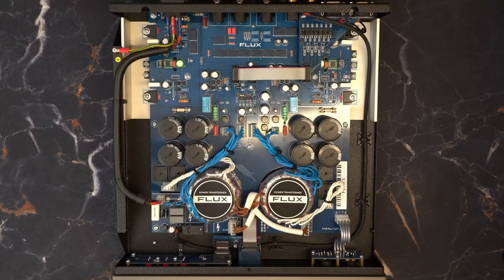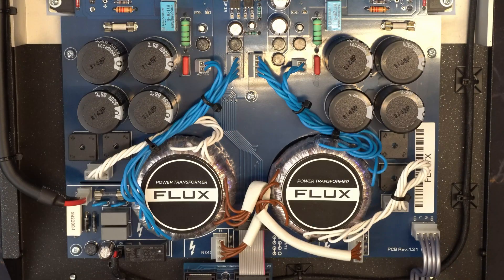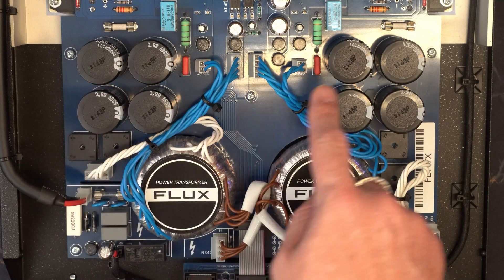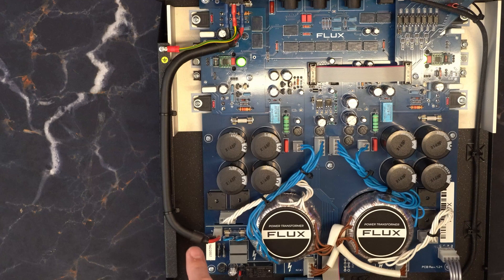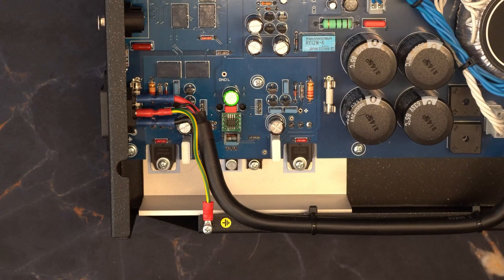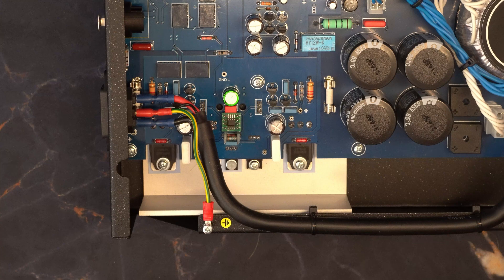We're going to kind of go over this briefly, but there are a couple of really cool things to look at in here. The Mentor is built on a dual mono principle where each channel has its own power supply and transformer. Each power supply has four individual CDE capacitors. A Neotech UPOFC ultra-pure oxygen-free copper cable connects the AC inlet to the power transformers. It is a Class A amplifier with JFET transistors at the input and bipolar transistors at the output.